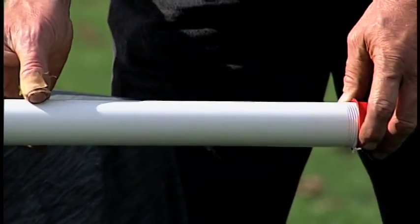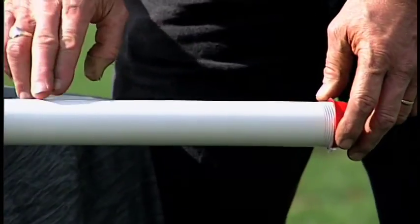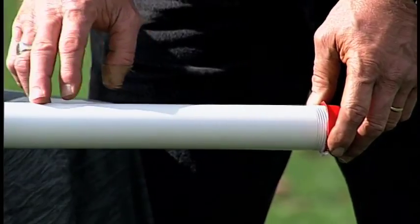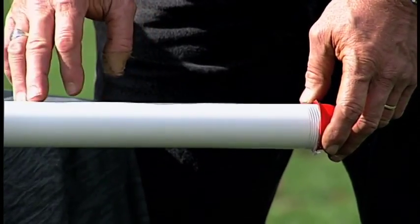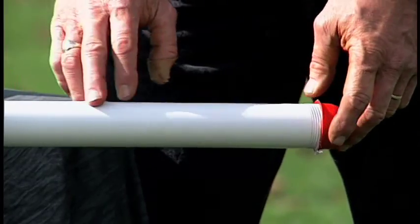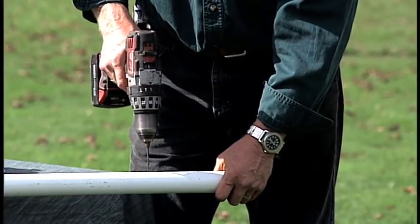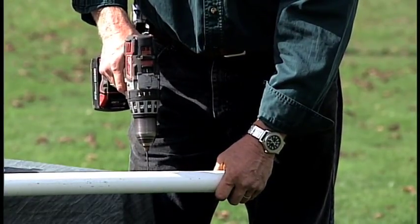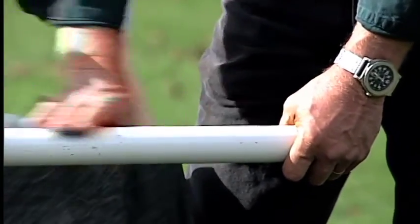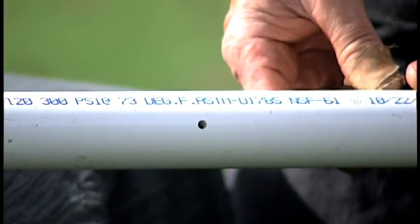Before putting the last length of pipe and rod down the well, drill a small one-eighth-inch bleed hole. This step is only for cold climates — we don't want the pipe and pump head to stay full of water and freeze. If you're in Florida, you can skip the one-eighth-inch hole. Drill the hole, pull the drill out, wipe away the excess, and now you have your bleed hole. This will make the Bison Deepwell pump freeze-free.